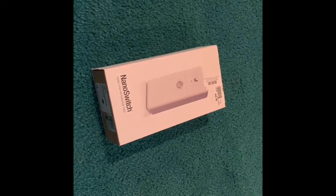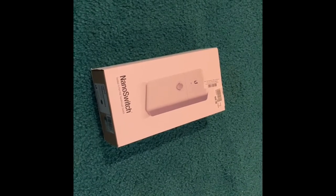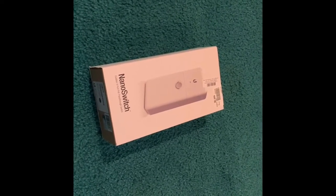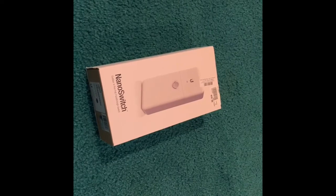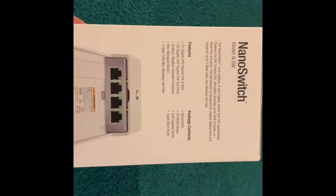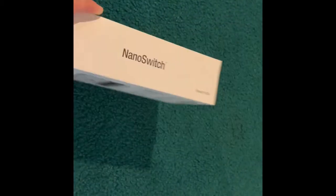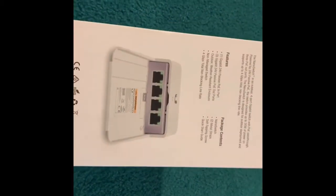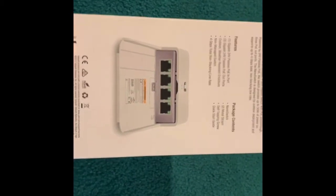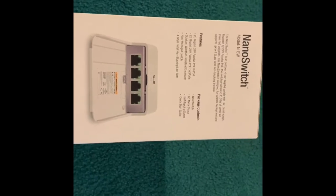Hey guys, I've been looking everywhere for more in-depth information on how people use the nano switches by Ubiquiti. This thing is a PoE switch — passive PoE, one in and three out. In my other video we're going to implement this into my UniFi network, but this is going to be an unboxing and a use case: how does it work, and can we make it work with a UniFi switch?